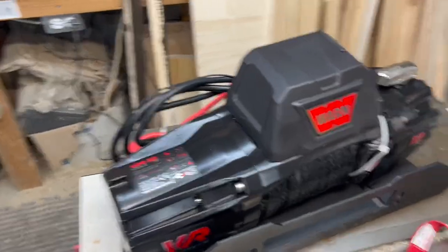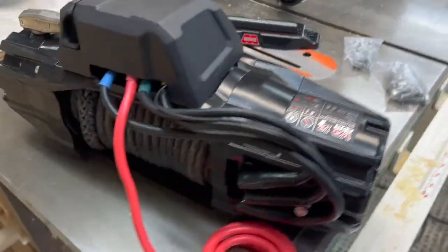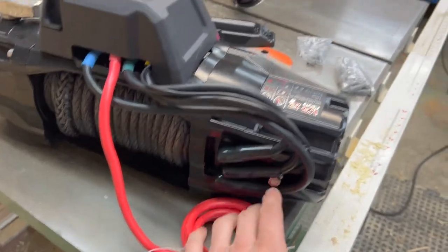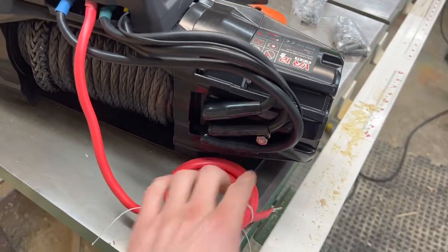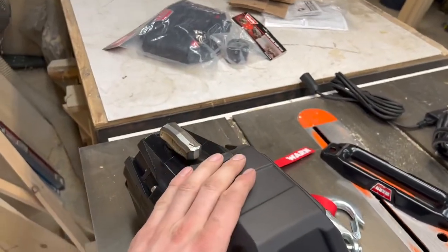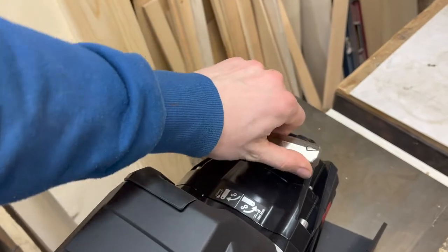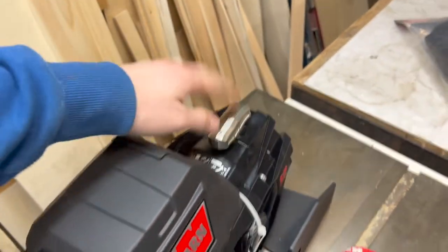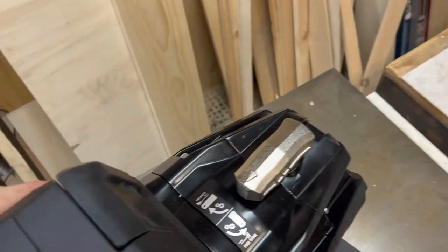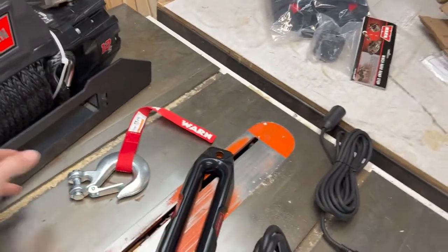Here's the winch — gonna give you a little better walk around. I didn't do a very good job earlier. All your connections are there. That's your ground stud — just run that to your battery — and your power cable. Obviously you can remote mount that. This turns really easy, which is nice. That's your free spool.